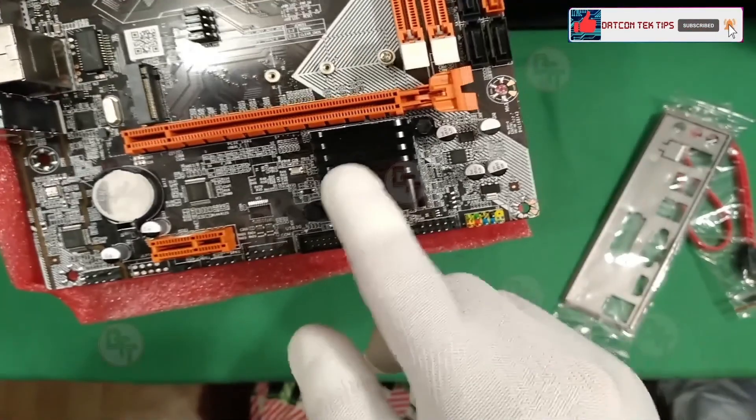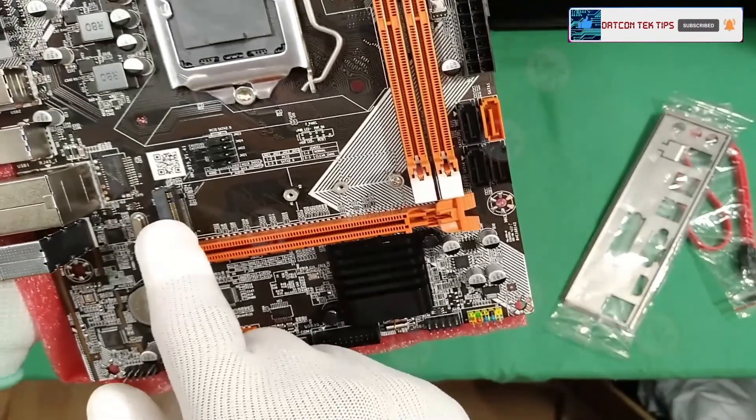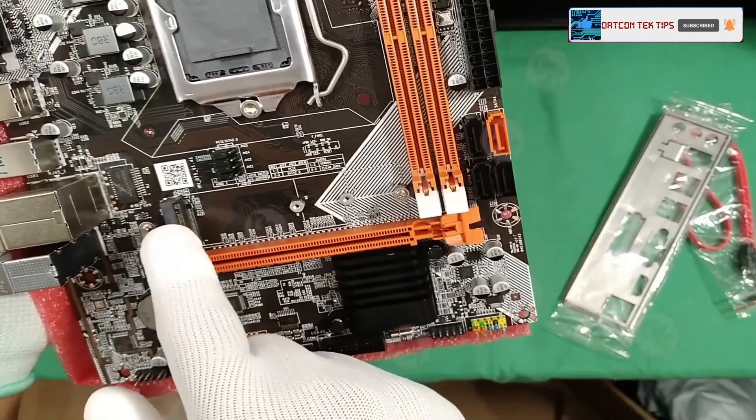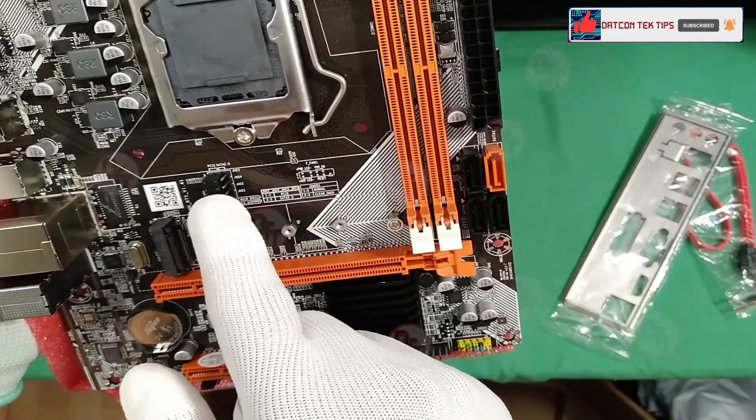We have the front panel connector for the power switch, LED, hard disk LED, and reset switch. We have the heatsink for the chipset, the CMOS battery, and an M.2 slot. There's also a jumper setting for choosing between SATA or PCIe M.2.